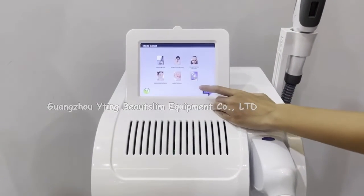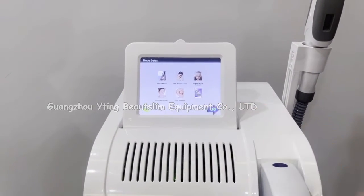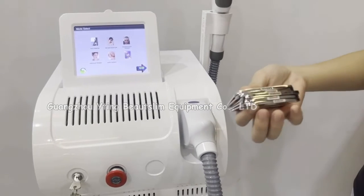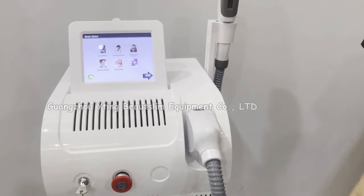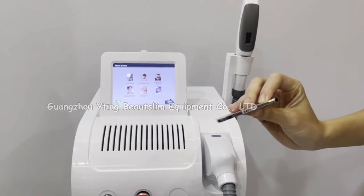You can choose the function in this interface. The machine comes with five filters totally. You can choose three filters or five filters according to your need. Now we test this filter — it's for hair removal.